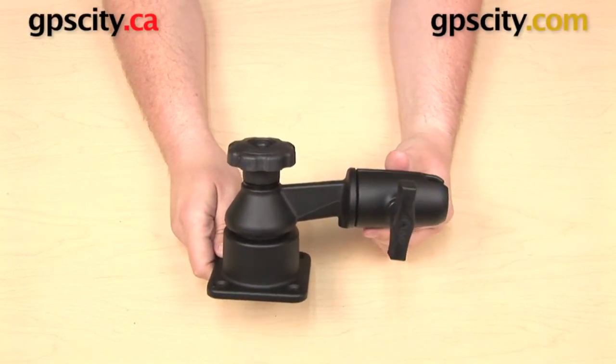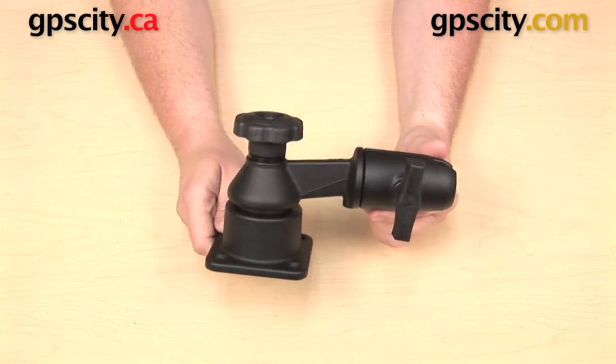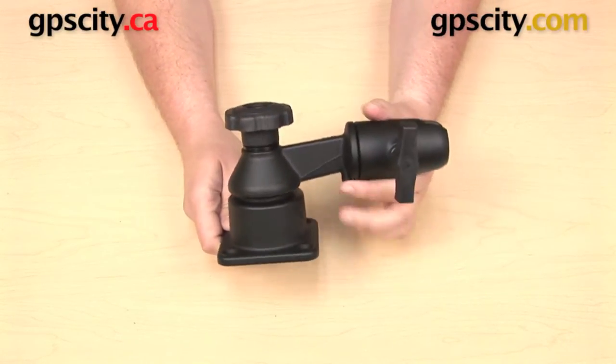In this video I want to give you a brief overview of the RAM mounts RAM-109 series of swing arms and show you some of the different things that you can do with them.